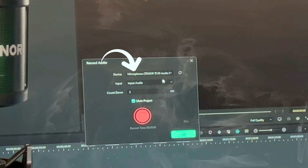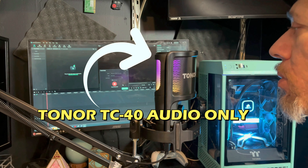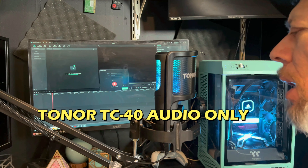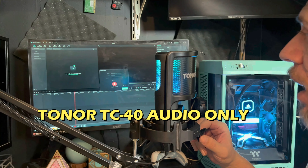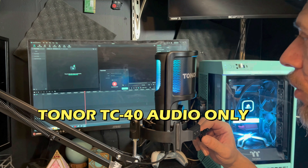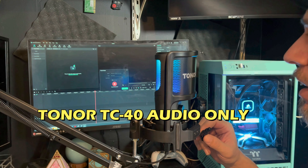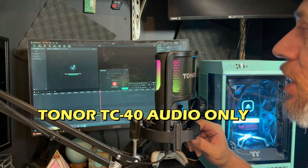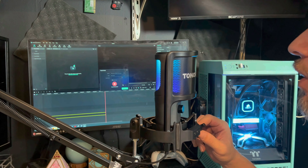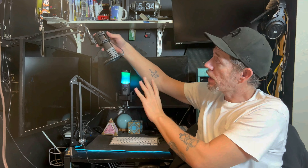Right now I'm recording an audio test for the Toner TC40, about six inches away from the mic using the pop filter. I'm not using any filters whatsoever — just straight clean audio. This is regular captured audio from the TC40, compared with my Boya wired mic. The audio quality of the TC40 is very good. I also use the TC30, which I have a video on — but I'm thinking the TC40 sounds a little bit better than the TC30.